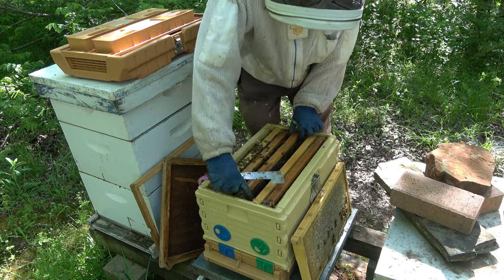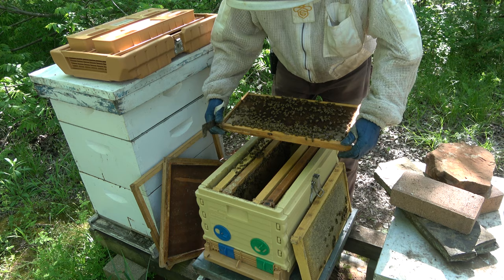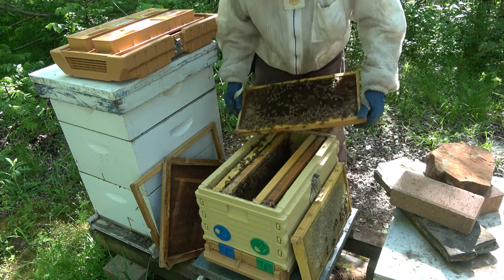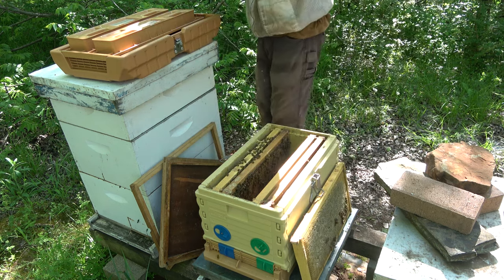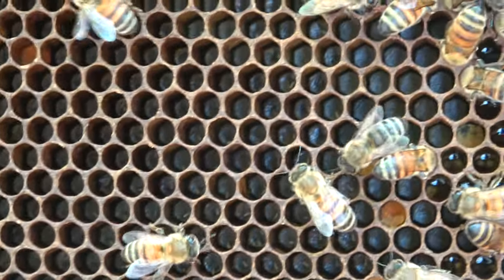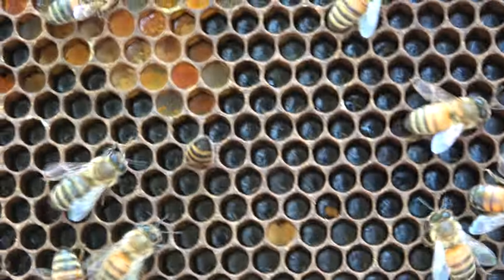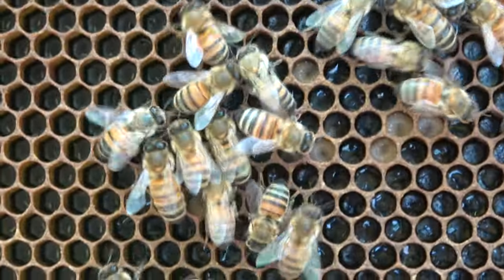Looks like we got three solid, two-and-a-half solid frames of bees here. This was a little bitty swarm - very small. Here's pollen. And I'm seeing eggs right here. Queen might be on this frame. I see some larvae too. It could be laying workers, but I don't think so. It's a good single-egg pattern. There's some right in that area - right around that pollen and right below it, some eggs. And right here are some larvae. So yeah, we've got us a laying queen.